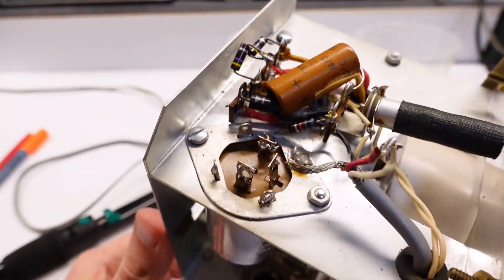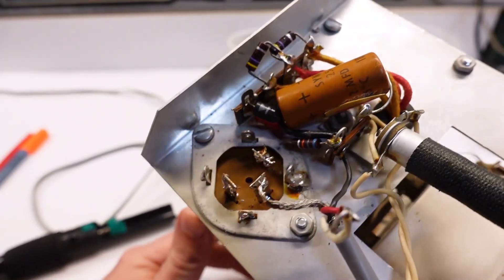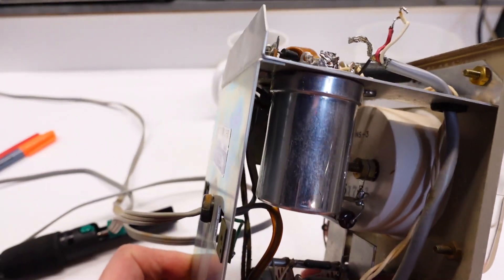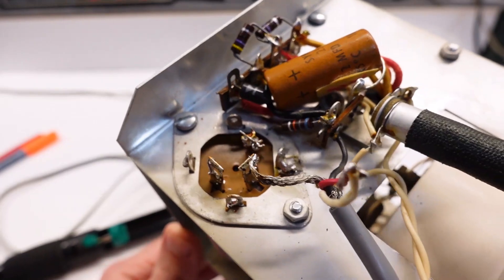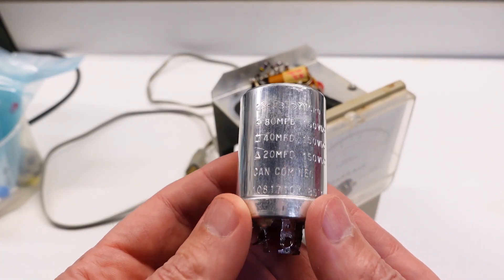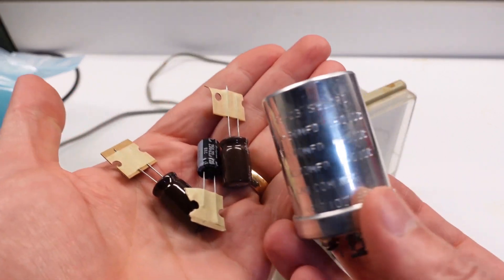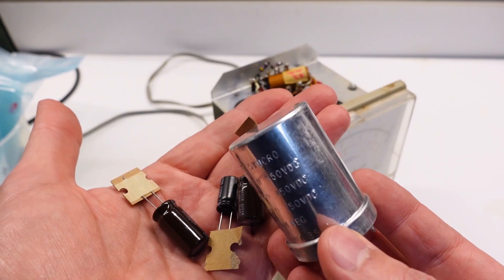Next up is to replace the electrolytic can cap. Like a lot of items from this era, it uses a chassis-mounted multiple-section electrolytic — three sections in this case. I've already cut and removed R6 and R21, which were out of spec. Inside it has 80 microfarad C17, 40 mic C10, and 20 mic C5, all three rated for 150 volts DC. The modern replacements I've chosen are considerably smaller and rated higher at 250 volts DC.